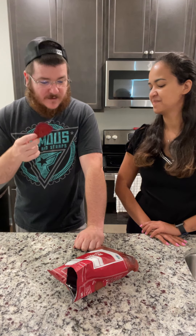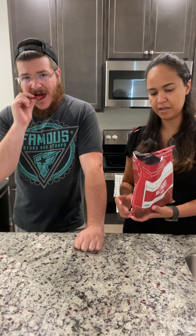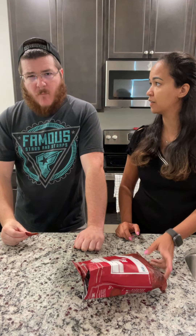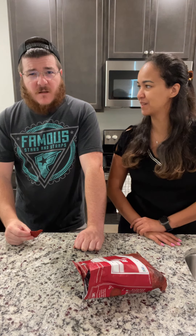This is not supposed to be spicy, right? The ingredient says only beet root and palm oil. It's supposed to be really healthy — two ingredients, that's all. It's too healthy for him, I guess.